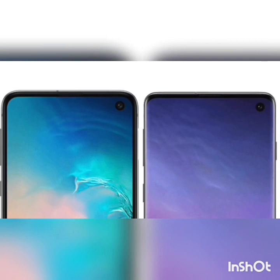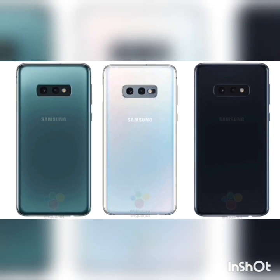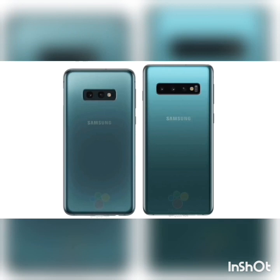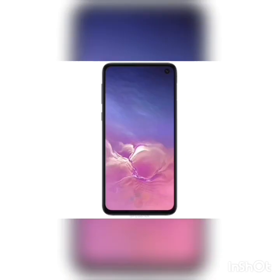The difference is that the S10e will have a thicker side bezel and no curved edge on the sides in comparison to the Samsung Galaxy S10. Side by side, they are definitely looking futuristic thanks to the edge display on the S10.